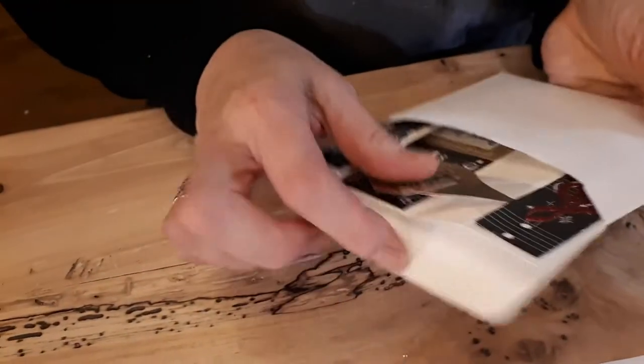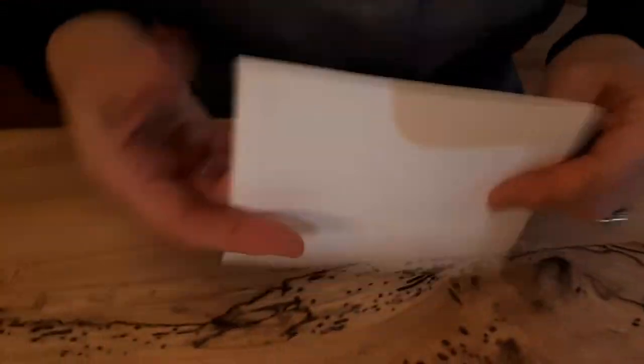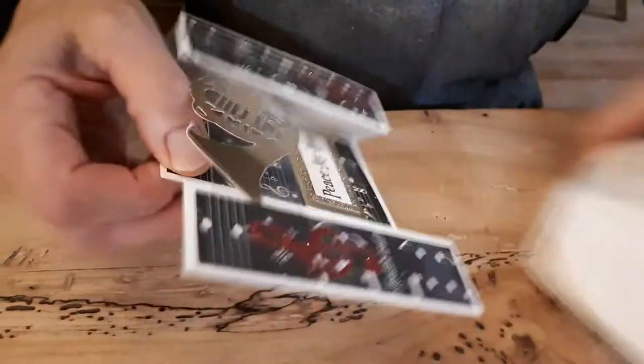You have to make sure you're putting it in straight, but it fits perfectly, no problem. So that is what's really nice about the bridge fold card.